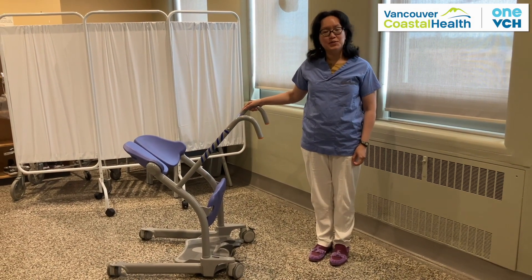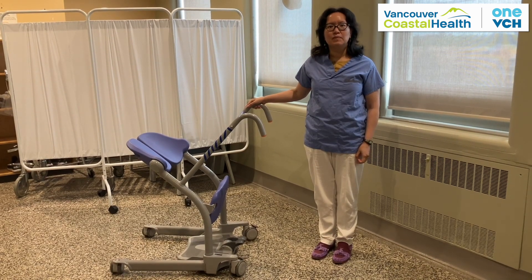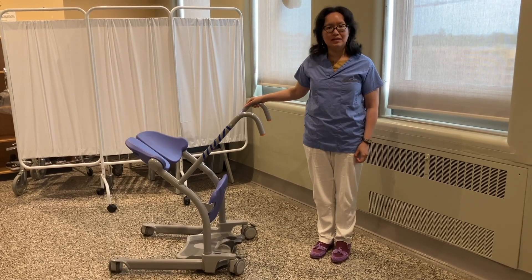Hello, this is the Sarah Steady. To use this, a patient needs to be able to follow one-step instructions. They need to be able to sit unsupported and they need to be able to pull themselves into standing with at least one arm.